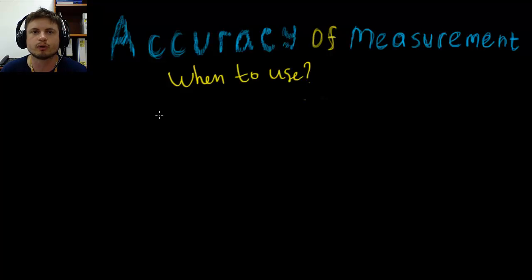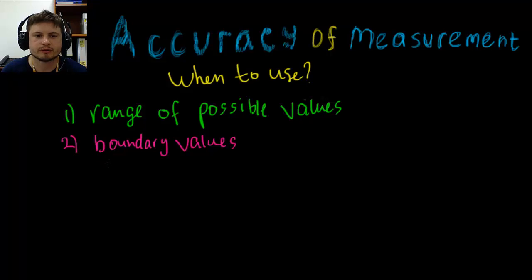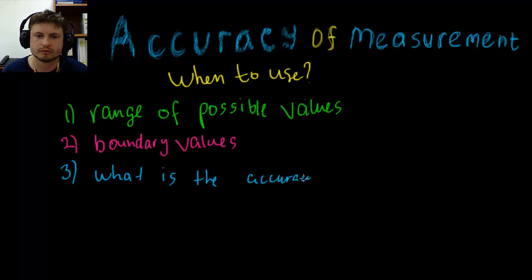Before I finish, let's cover when you use these calculations. What words in a problem tell you to find accuracy of measurement? Some examples: when you hear 'range of possible values,' that's looking for accuracy of measurement. 'Boundary values' means the same thing. And of course, whenever you hear the word 'accuracy' — 'find the accuracy' or 'what is the accuracy' — that involves this kind of calculation.